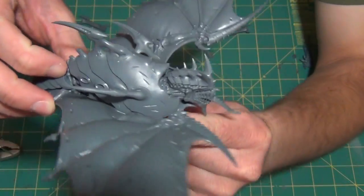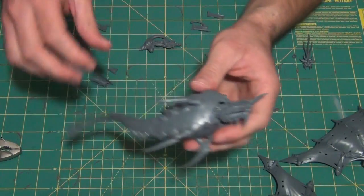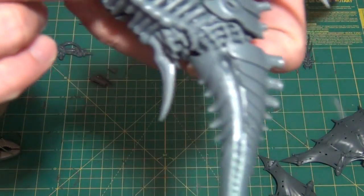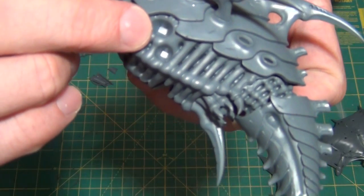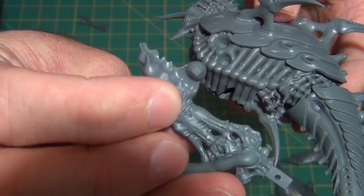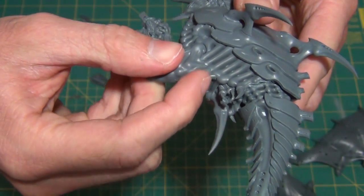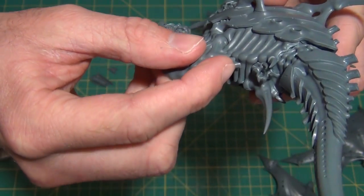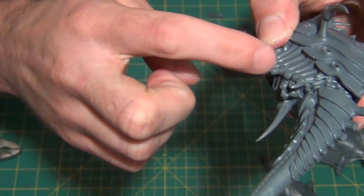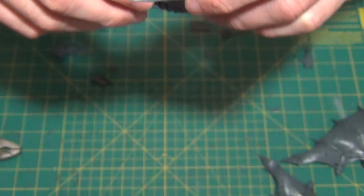I'll show you what he looks like with the wings on. The way the wings attach is there's a little nub on the body section and one on the side, so this one goes in the front and this one runs along the side of the body — quite a few points of contact along the side. Hopefully it won't give me too much trouble after I've washed it trying to get it put on. So this is what he'll end up looking like.